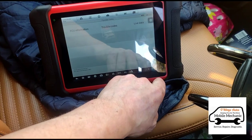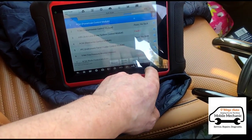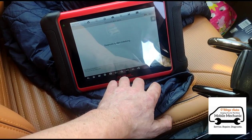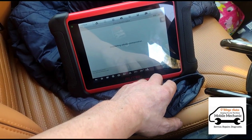So we've just cleared the codes there for the DPF. Now I've got the engine off. Start the engine and we'll go back in there. It did have something for the oil level sensor — let's see if that's cleared as well.